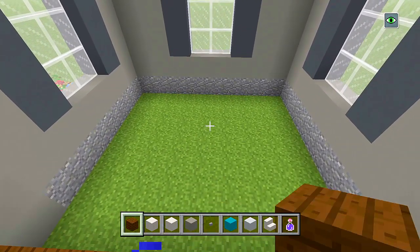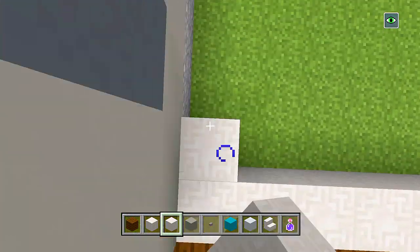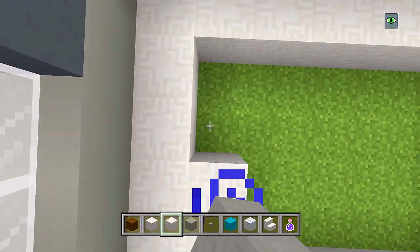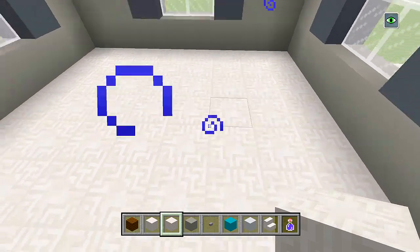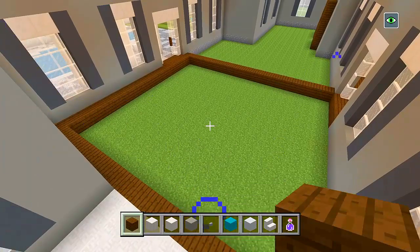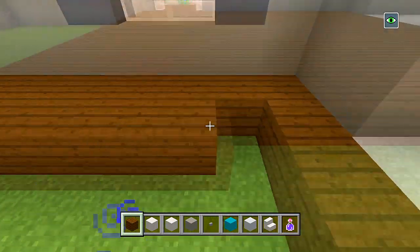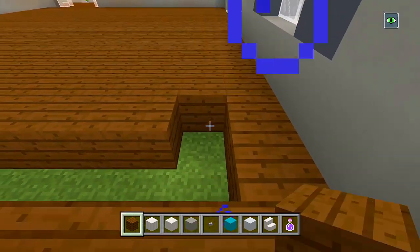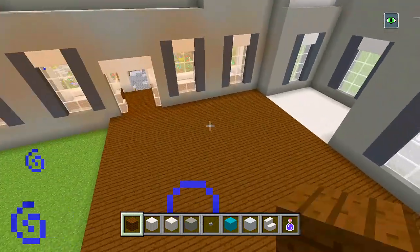So these floors are actually going to be for our bathrooms. We'll just go ahead and fill it in — switch to your chiseled quartz blocks, fill all of this in, and like I said this will be the bathroom for the first floor. Let's switch back to our dark oak planks and continue filling in this big square here for the living room. So now we have the bathroom and the living room sections laid out.